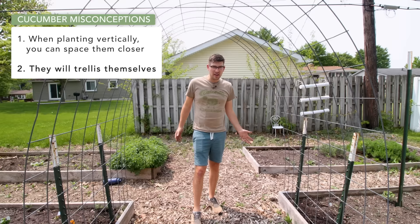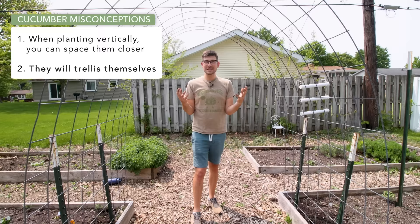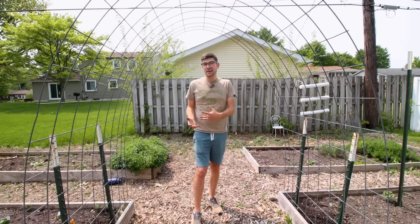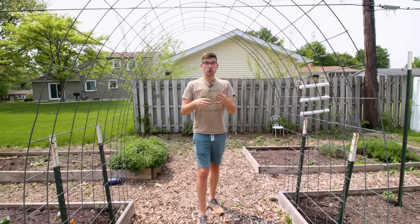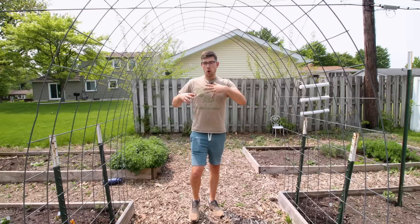The second most common misconception with trellising cucumbers is that they will simply trellis themselves. If you put them on a cattle panel trellis — or really any trellis at all — what you'll find is that they will try to climb but fail every single time. They may trellis a slight distance, maybe 11 or 12 inches, but once you get past about a foot and a half, the weight of the plant is going to cause it to fall back to the ground. That's because cucumbers are a vine, but not a very strong one — unlike a pea or a pole bean, which has really strong tendrils that occur closely together and act as anchors.